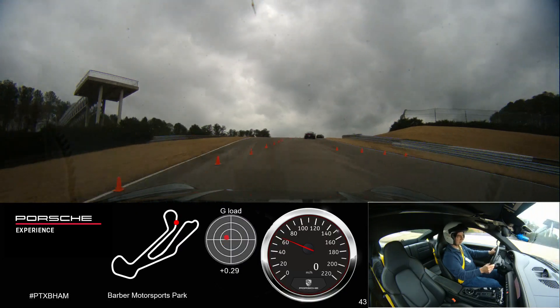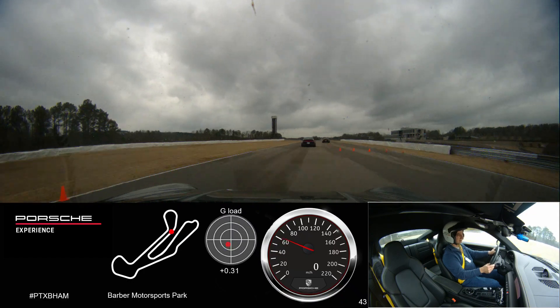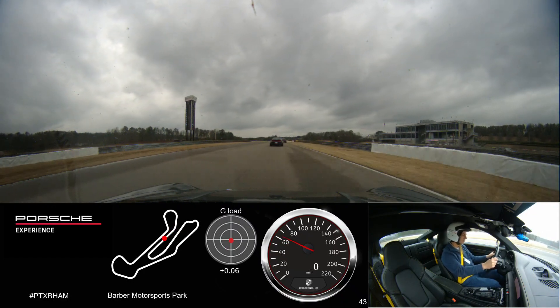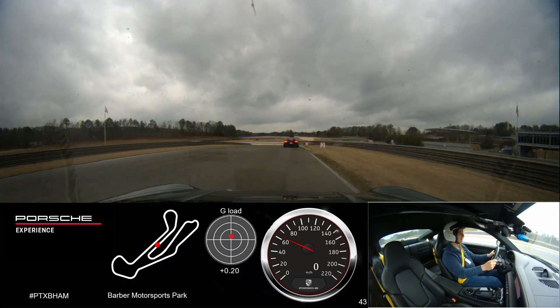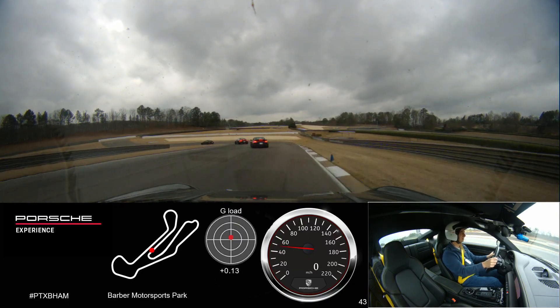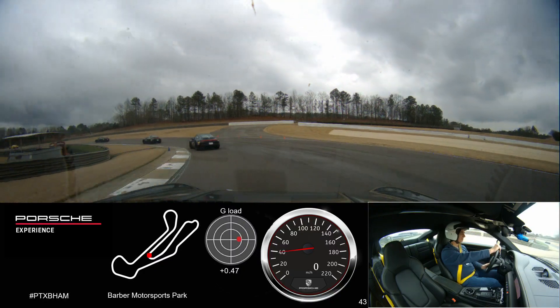We're going to work our way over to the right, braking for the hairpin. Let's make sure we're down to the white line here. Smooth throttle application as we exit the hairpin.